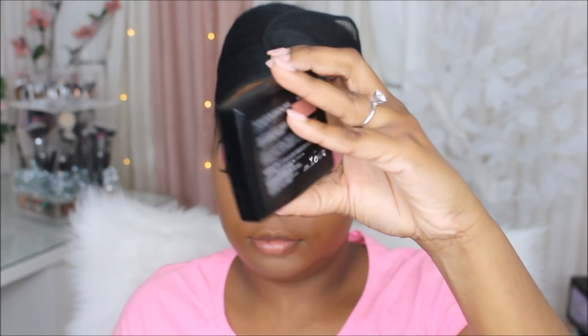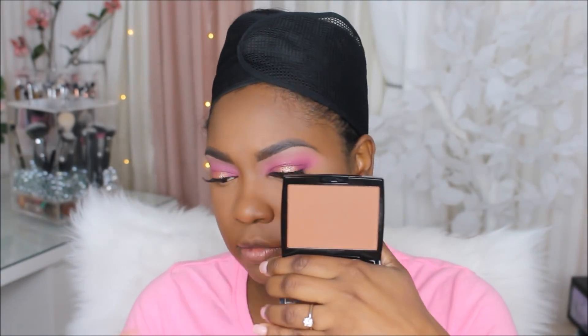Now I'm going to use my Anastasia bronzing powder in the shade Mahogany. I ordered this a while back but I'm just now getting around to using it.